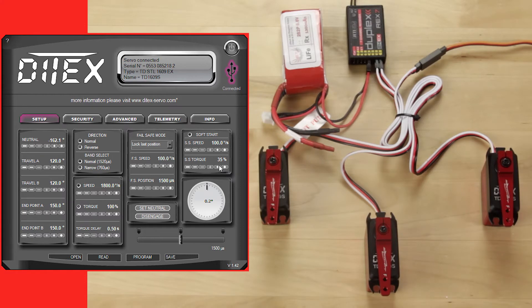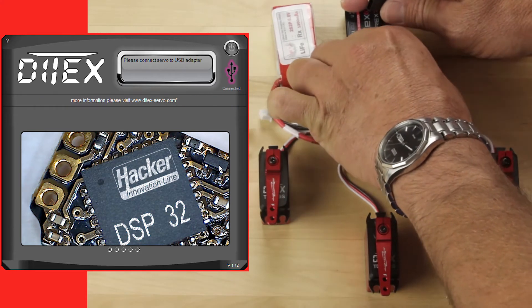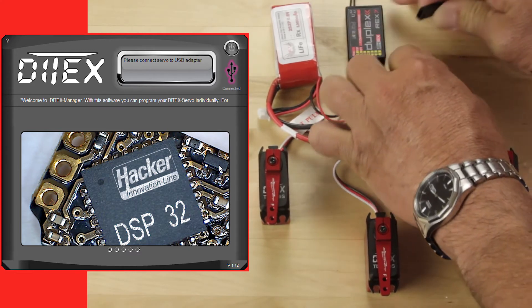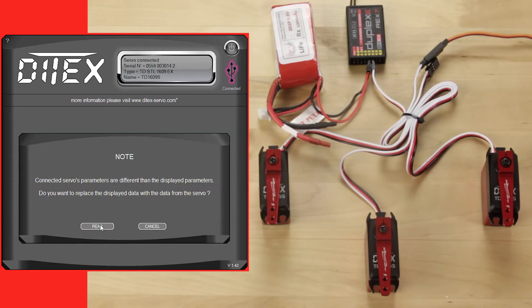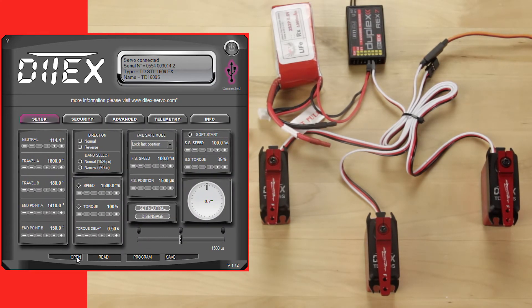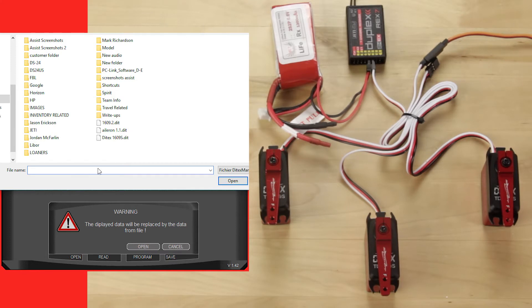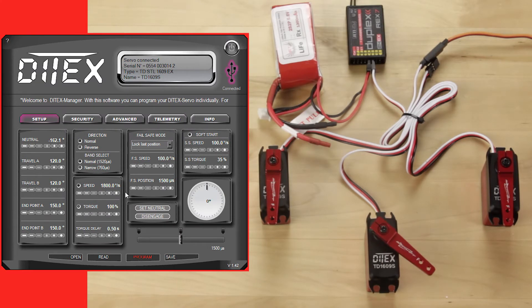So now what we want to do is unplug that servo, plug that back into the receiver, and we want to copy that configuration over to our next two servos. We're going to plug in the first servo — it's going to read that servo — and we're going to click open. It brings up another screen; you tell it to open again. Now we're going to look and see if we can find 1609.2 Diatec. Once we have that we'll click open and you'll see that all of the servo programming has been matched.